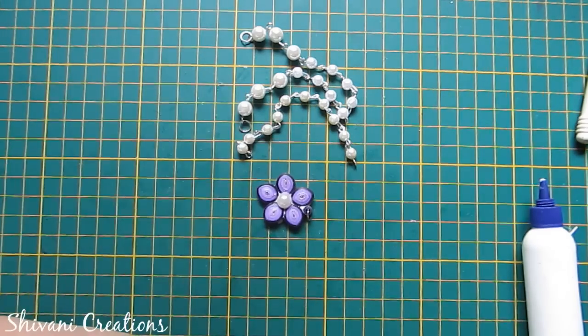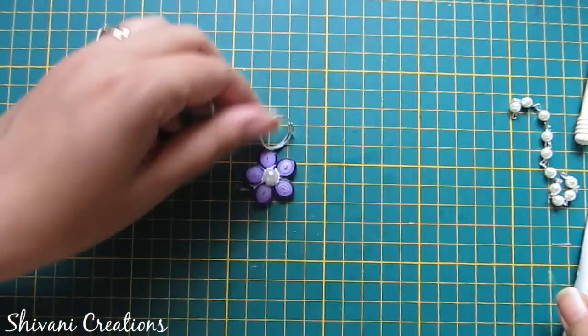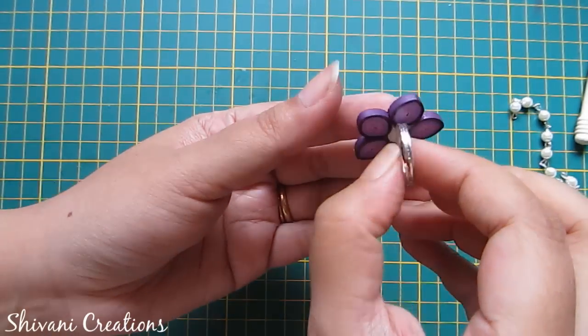Now take one base ring of your finger size, add silicon glue to the back of the flower, and connect it to your base ring. Let it dry.